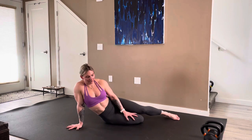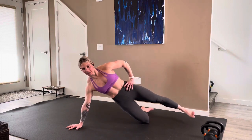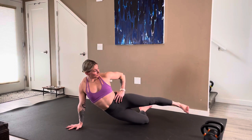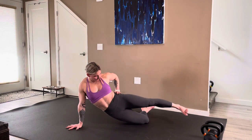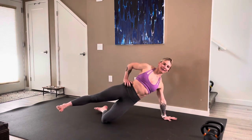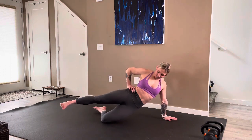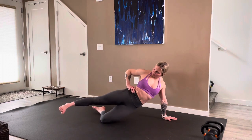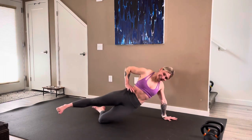Ready, here we go — side plank: one, two, three, four, five, six, seven, eight, nine, ten. Last side — ready, last one: one, you got it, two, three, four, five, six, seven, eight, and ten.